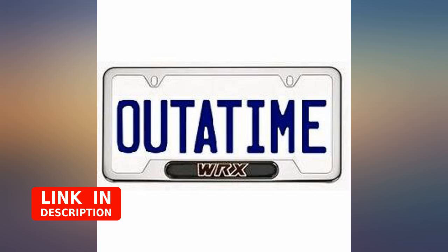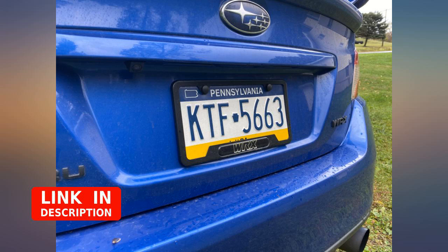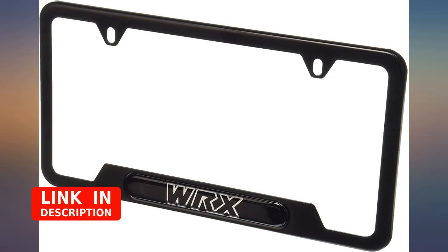Very nice plate cover, exactly as described, fits my 2018 perfectly. It's been on for a year so it's still holding. I love it.